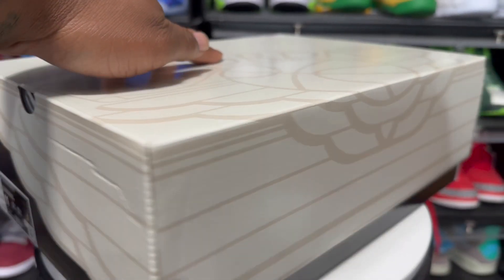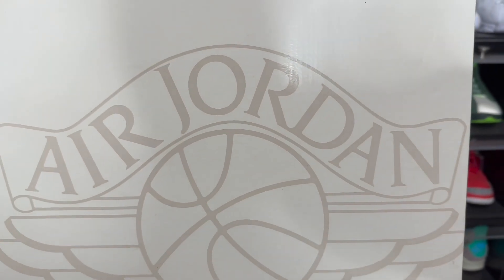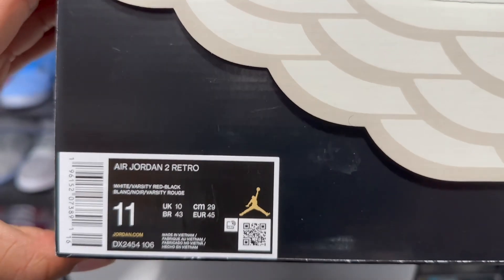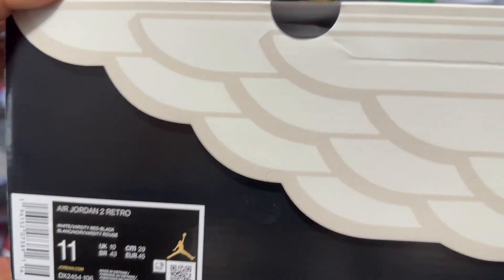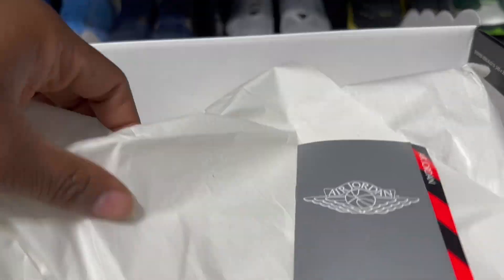I'm gonna go ahead and jump on the turntable and give you guys that up-close personal look at the Air Jordan 2 OG Chicago. Got the box on the turntable — again we got that Air Jordan 2 OG style box, we got the Air Jordan wing logo right here, we got the label: Air Jordan 2 Retro, colorway White Varsity Red Black, size 11. I'm assuming retail is gonna be $200, and we know the release date is December 30th.